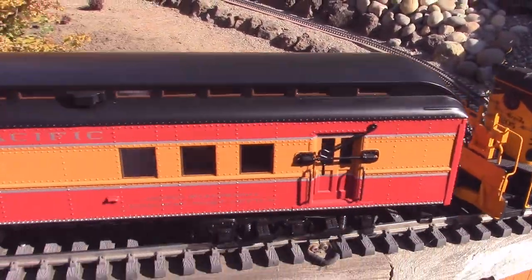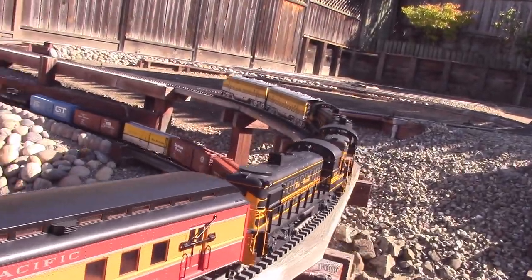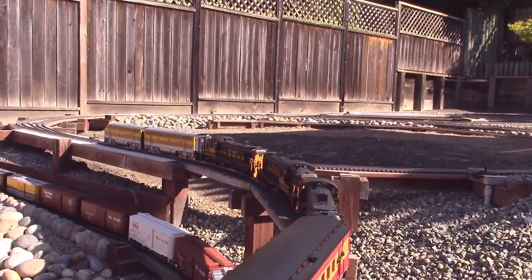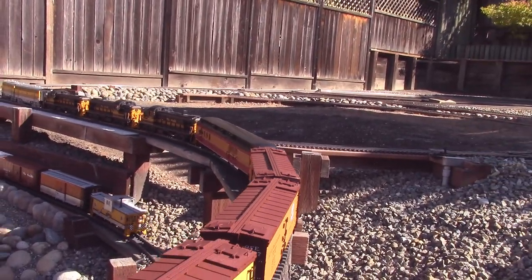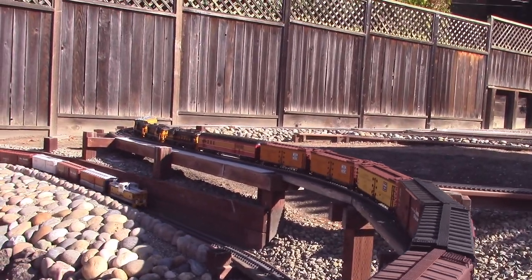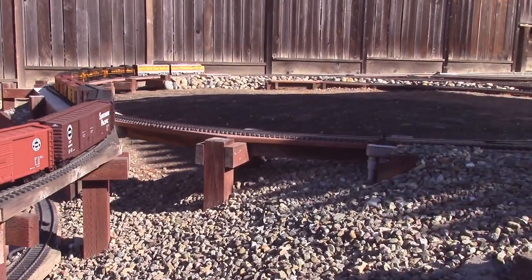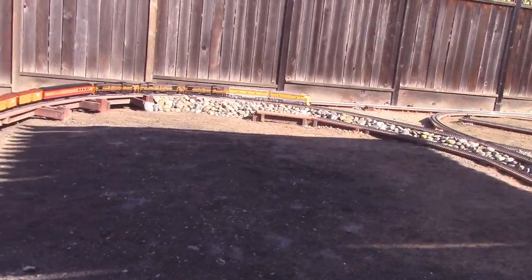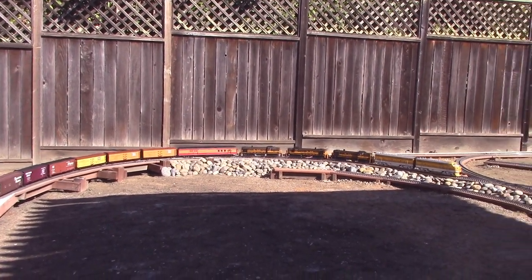Now here's the RPO car going by. The Rio Grande RPO car had tilted over, and I hope this one doesn't fall over coming over this upper part here. There it tilted — so it didn't perform any differently. I weighted these heavyweight cars, including the RPOs of both versions, from five to six pounds, but it probably could use a little more weight to stop it from tilting.